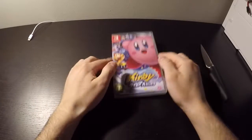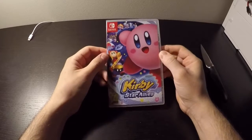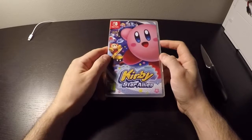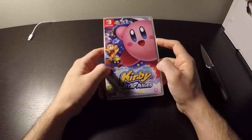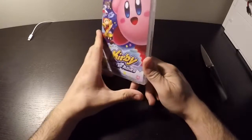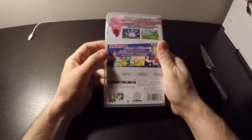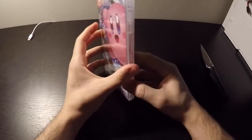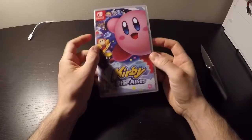Hello guys, welcome back to my channel. Today we are going to unbox a new Switch game, and this is Kirby Star Allies, which was released on Friday the 16th of March. The game is developed and published by Nintendo, so it's a new Switch game and a lot of people were waiting for it.